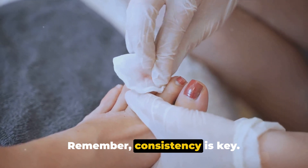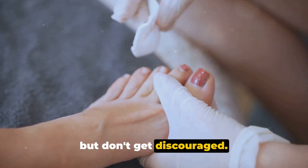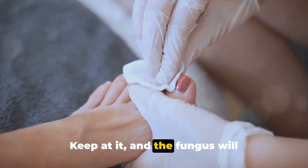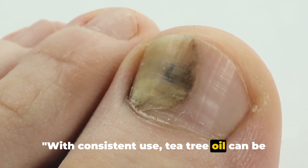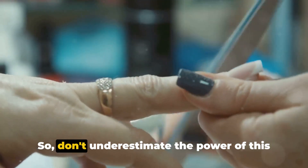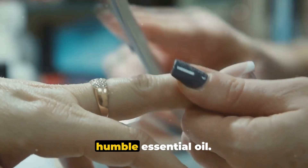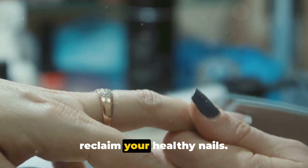Remember, consistency is key. It may take a few weeks to see results, but don't get discouraged. Keep at it, and the fungus will eventually give up the fight. With consistent use, tea tree oil can be a potent weapon in your fight against toenail fungus. Don't underestimate the power of this humble essential oil — it could be just the solution you need to reclaim your healthy nails.